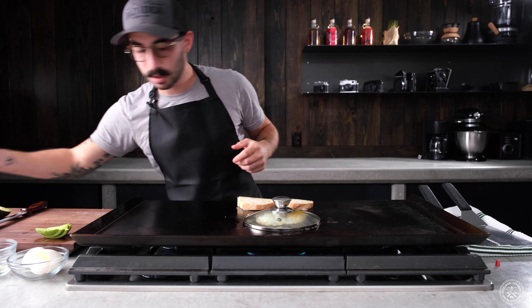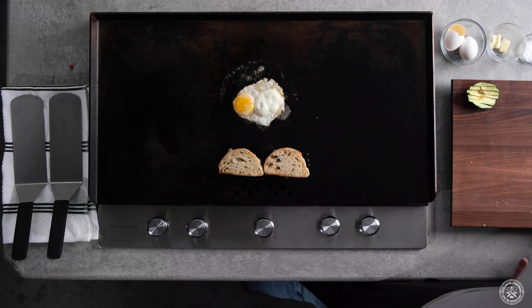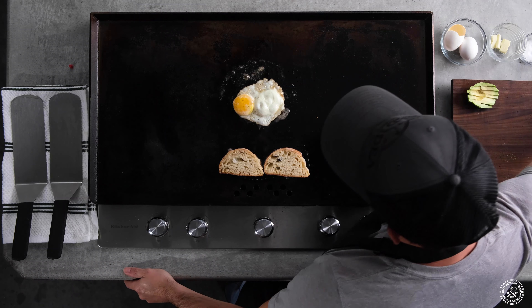Add more water if you need. And because I like to make things difficult, I'm gonna put a little bit of goat cheese on this and melt that off.